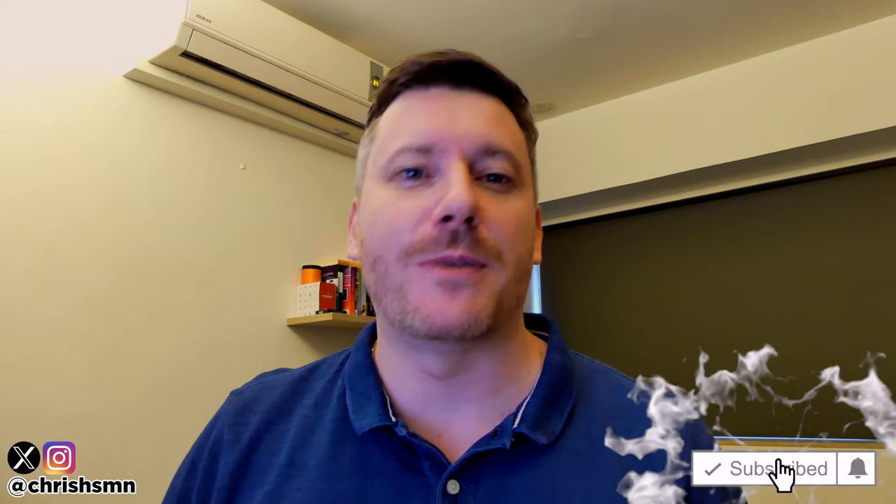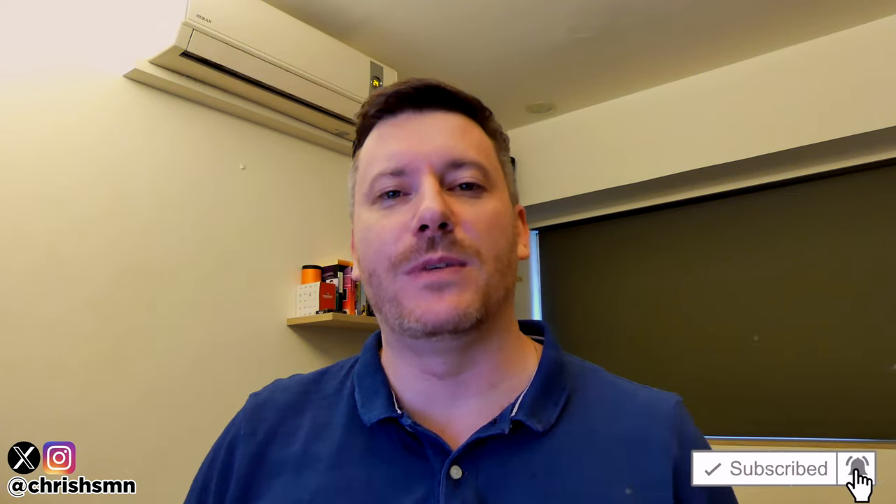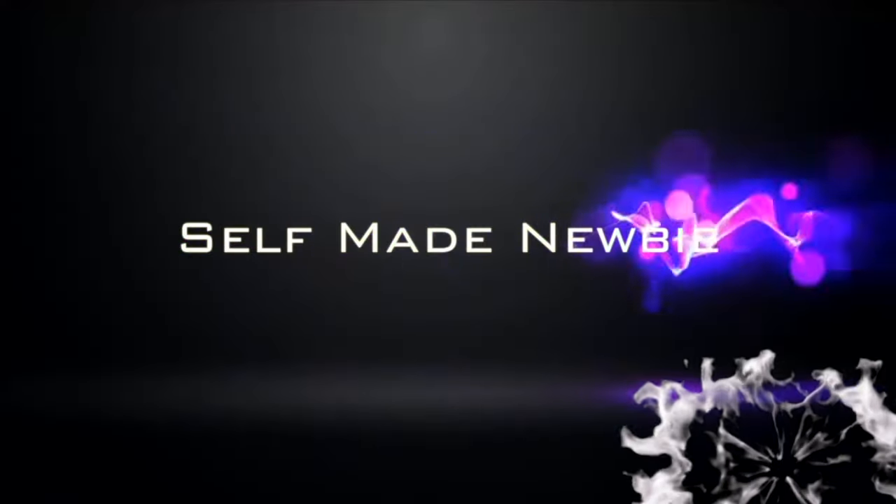Hi there, it's Chris here with SelfmadeNewbie.com and in this video we're going to go through the best all-in-one printers currently out there today. I've kept this list as comprehensive as possible, narrowing it down to my absolute favorite five, so no matter what you're looking for there'll definitely be something on this list for you. Drop a like and subscribe and hit the bell to be updated with new videos. I'm going to skip the fluff and just jump right in — go in the description and check out that list to ensure you get the best price.